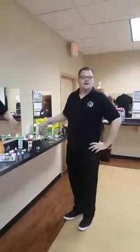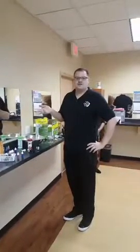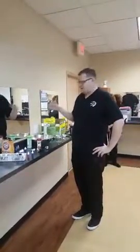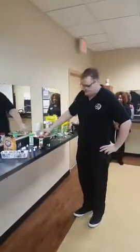Hey everybody, my name is Collin. I'm here at Le James International College, Johnston campus. Today is our Rub-A-Dub-Dub Hydro Therapy Tub Build Your Own Bath Bomb class.